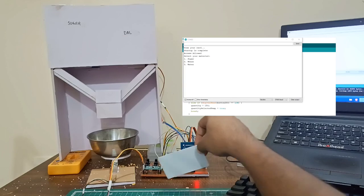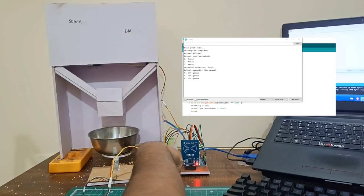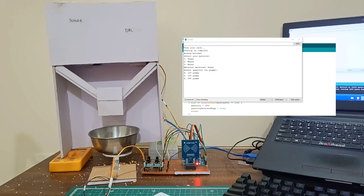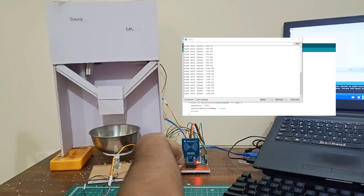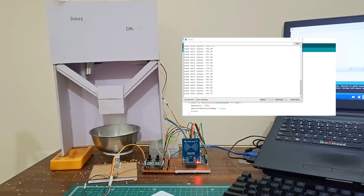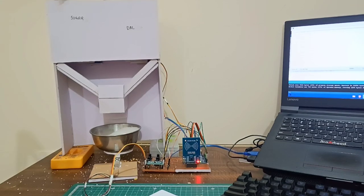Once you scan your RFID, it will ask which material you need. Once you select the material, it will ask for the quantity. Once you select the quantity, it will start dispensing the material which you have selected. This is how our project works. Now let's move towards the connection part.